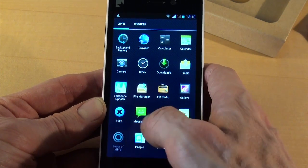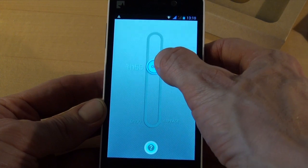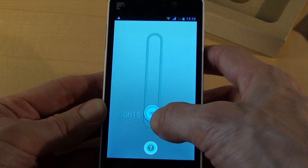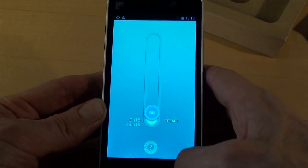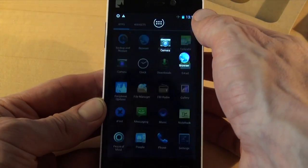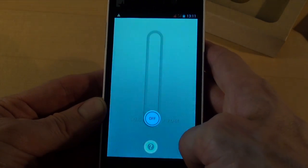Now, Peace of Mind. This is a little app that has been developed by Fairphone. It allows you to temporarily put your phone on flight mode, meaning you can't receive any messages or phone calls for whatever time you need. Let's go for 15 minutes now. And we see the phone is on flight mode, and we can go back and switch it off again.